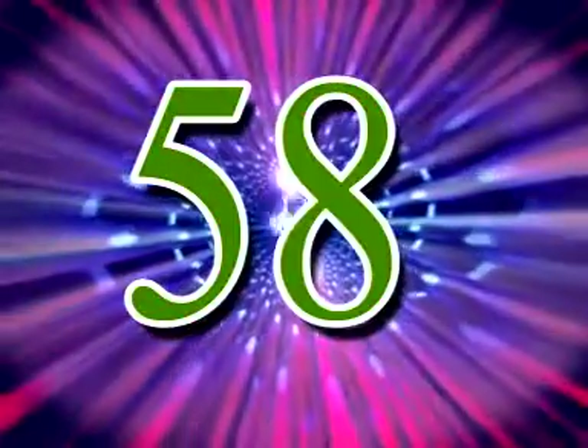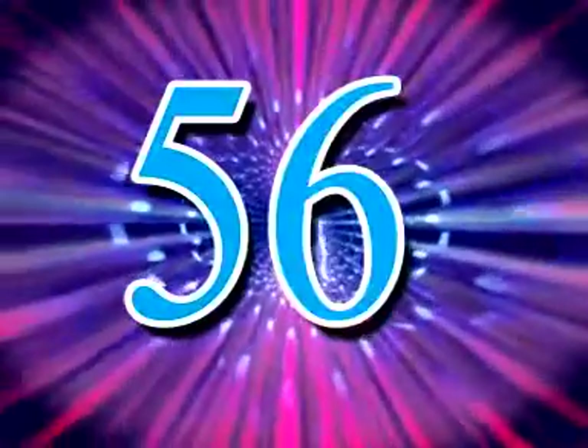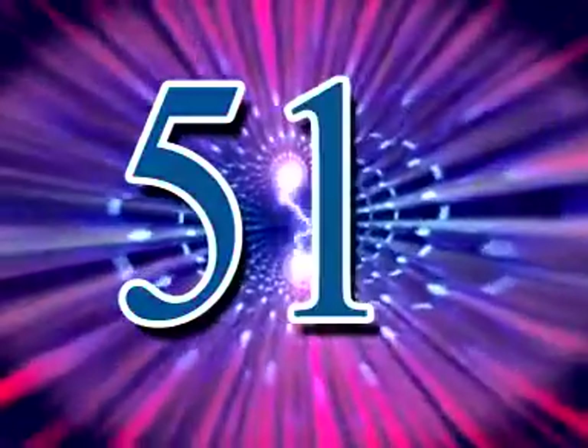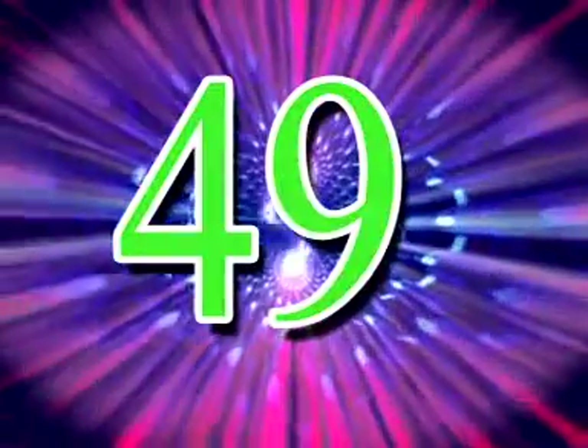59, 58, 57, 56, 55, 54, 53, 52, 51, 50, 49,